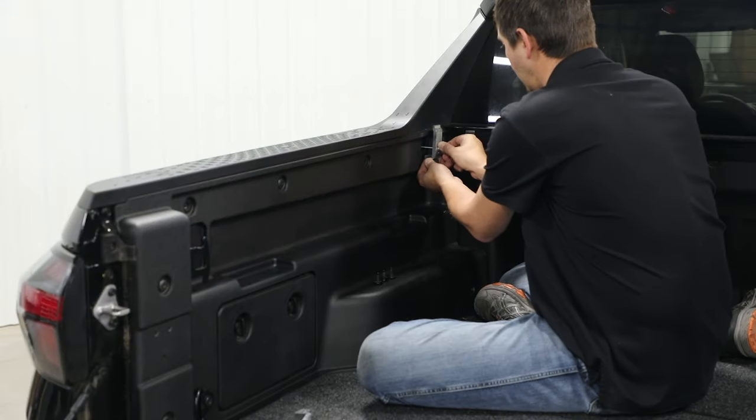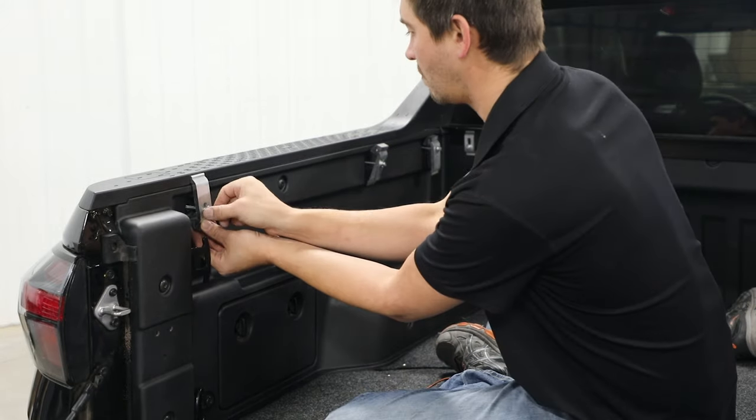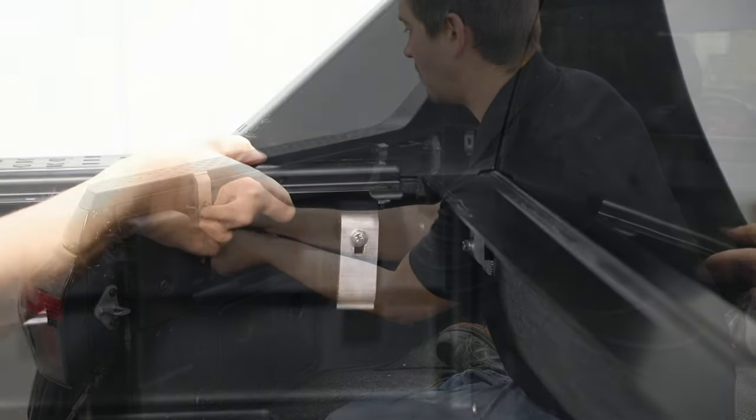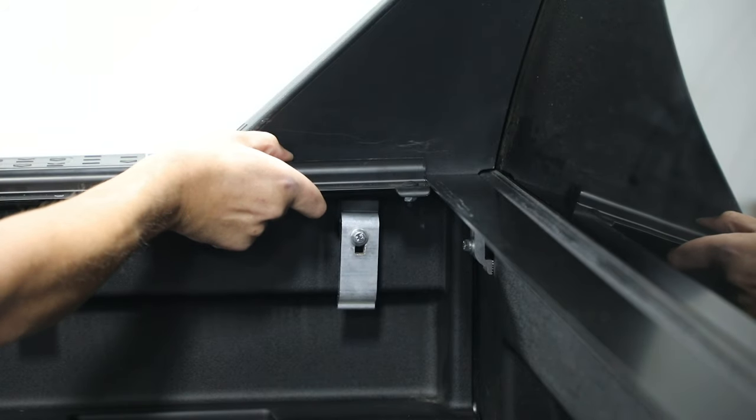Now install the clamp assemblies into the factory holes and leave the clamps loose for now. Next, position the side rail with the weatherstrip against the inside lip of the box, then push forward until it touches the header bar.